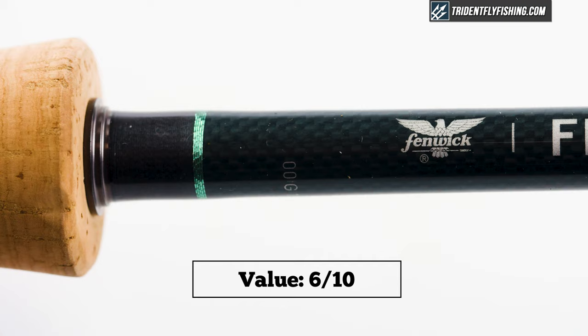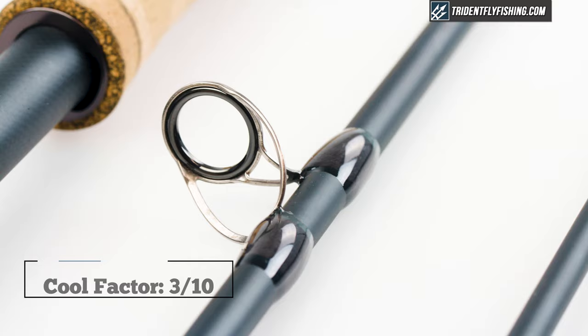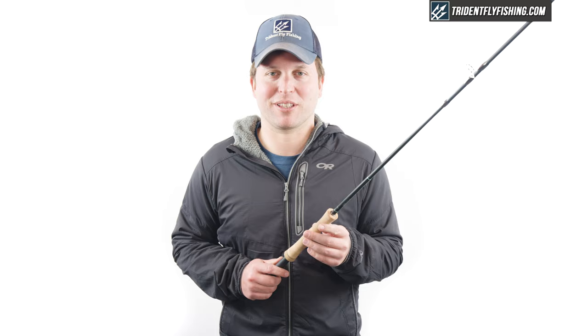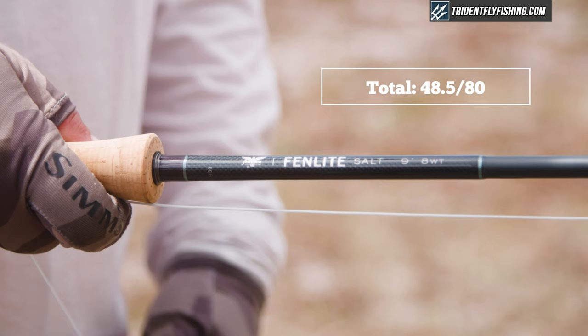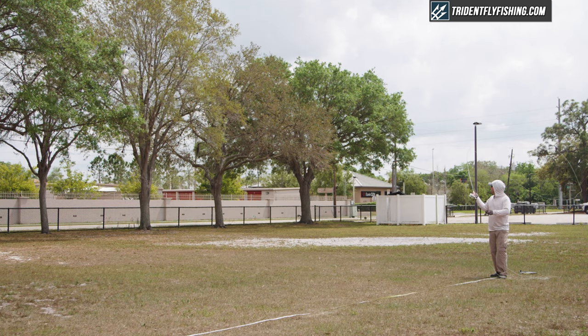In terms of cool factor, there is literally no one talking about this rod, and it scores a 3 out of 10. That leaves us with a total Poseidon score of 48.5, which definitely does not put this amongst the top rods we've tested. But I do feel like there's still a place for this rod for a guy who's looking for that extra fast action and wants a rod that's durable and accurate, but isn't willing to go up to that next price tier.